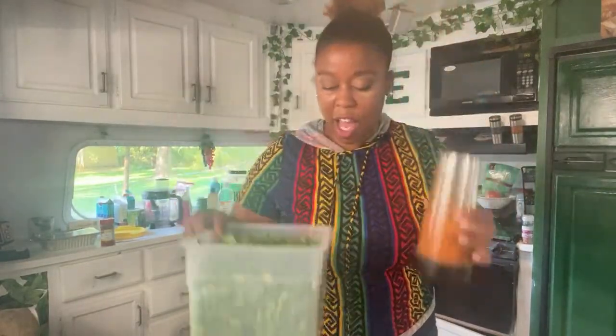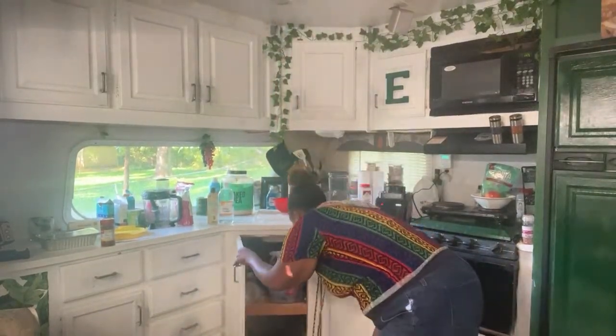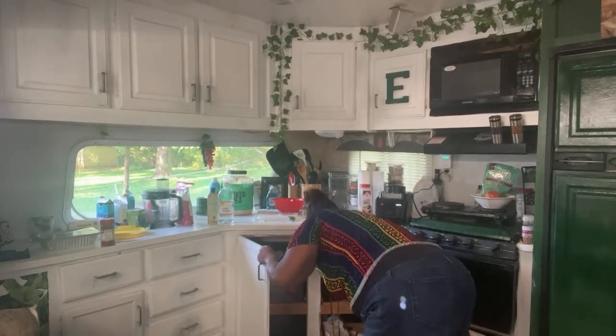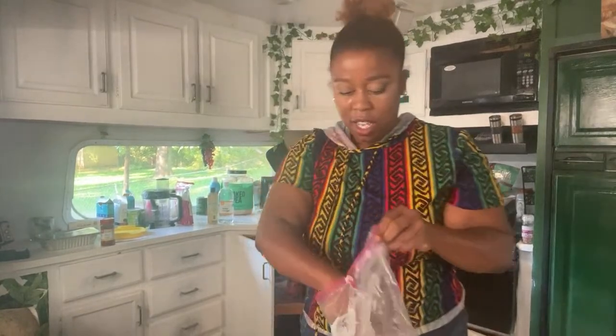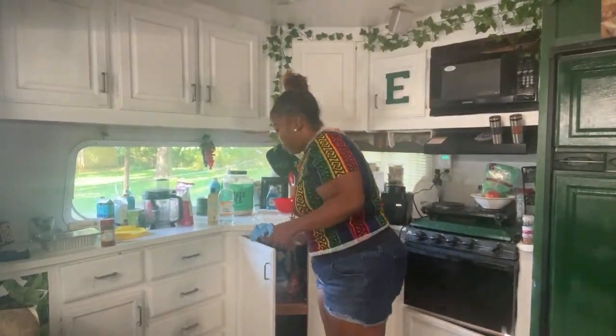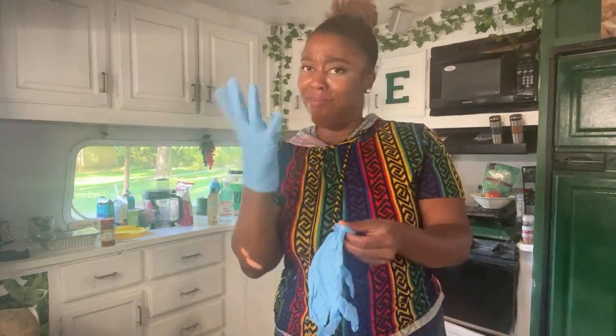All right, so we're gonna add our paste to our kale. I meant to get some gloves — I forgot to grab some gloves and I looked at them too. Let me check real quick. Oh hallelujah, I have two gloves! I haven't catered in a while so I wasn't sure if I had any. You can use your hands, I just prefer gloves.